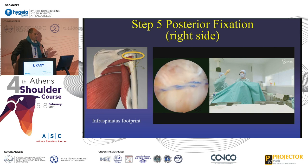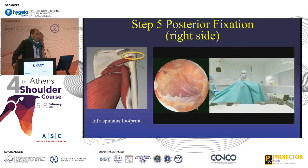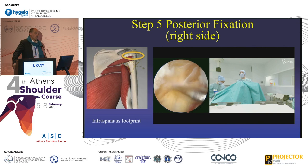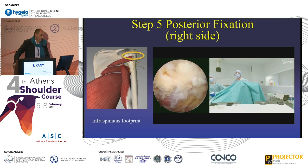You will see here the direction of the transfer — it is very close to the direction of the teres minor. This may be one of the reasons why, if you want to recreate ER2, the lat dorsi and the teres major is better than the lower trapezius. But if you want to recreate ER1, of course, the infraspinatus seems better. Thank you very much.